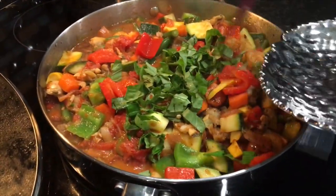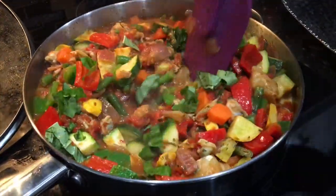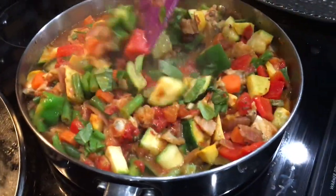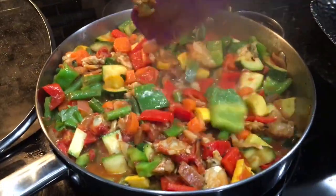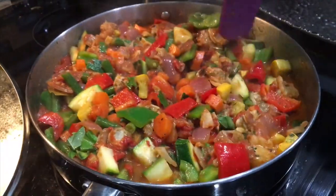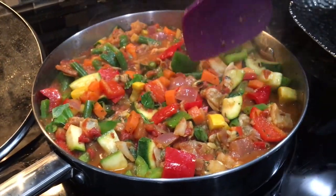There goes in the basil — or herb of your choice — to introduce some freshness back into the stew. You can enjoy this with rice, quinoa, or on its own, or with whatever your heart pleases. I'll let it simmer for about two minutes then turn it off.